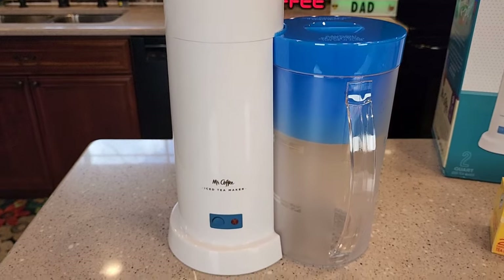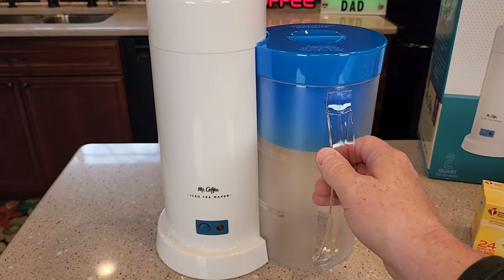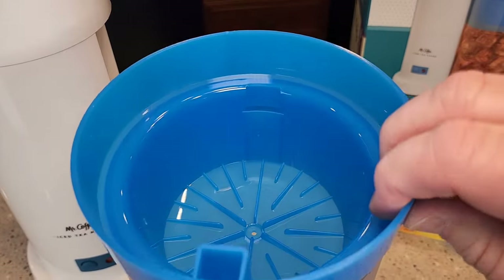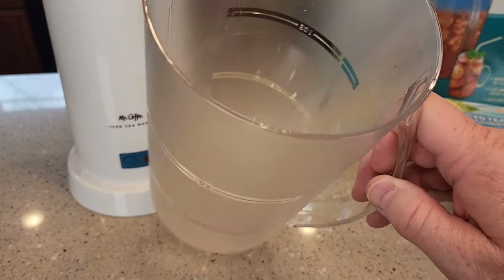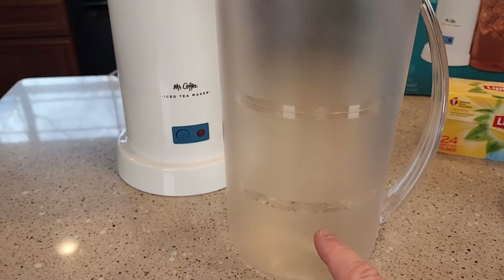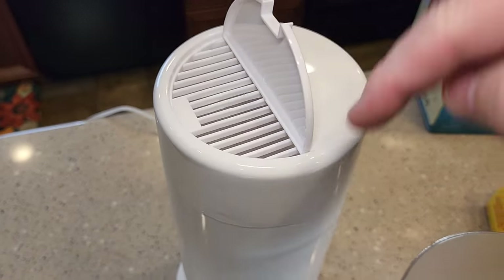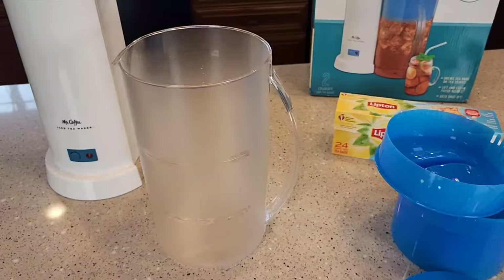The machine is very simple to operate. It's got a single button here to start the brew and it shuts off automatically. You've got this pitcher — this is where you're going to put the tea bags, and then the tea is going to go down into here. You're going to fill this up with ice. There are markings on the side that say ice and water. You're going to fill the pitcher up with water and dump the water into this little door right here, and then the tea maker is going to heat the water up and send it over the tea bags.